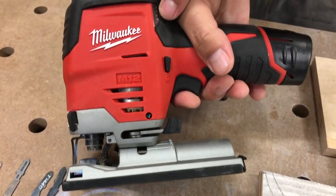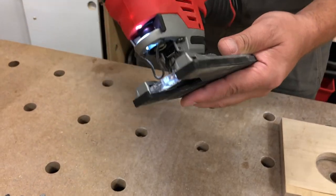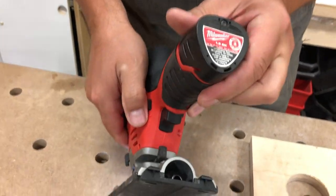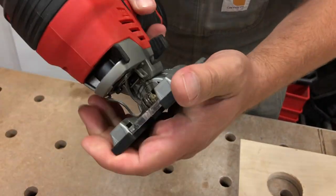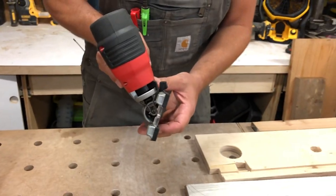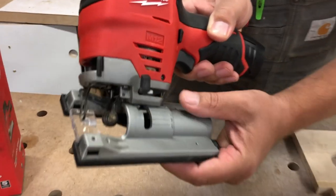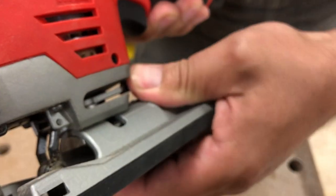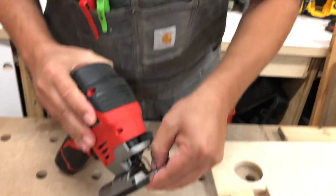The battery gauge is on the side — we've got a full charge. To bevel, there's a lever at the back: pull it to the side, pull this forward, and then you can click it left or right up to a full 45 degrees. There are no positive indentations, so you just line it up where you need and lock it in place.